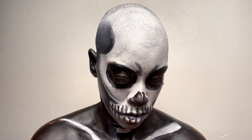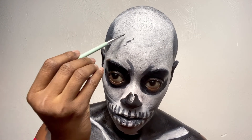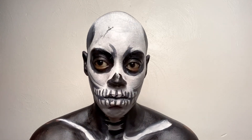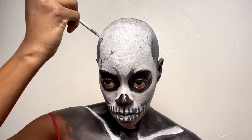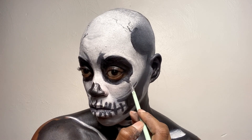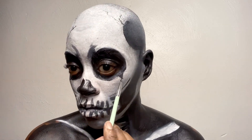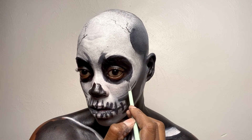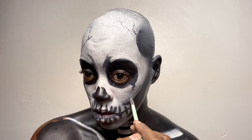Now that my neck and decolletage are done, I'm going in with that small brush and black to create all kinds of cracks, dents, and divots — anything a skull that has been through some things would have. I'm not following any exact protocol, just eyeballing it and trying to make it look as realistic as possible. The best part about looks like this is there's no right or wrong way — this is my own creation, my idea of what a skull would look like if it were my head. If you want to start doing Halloween looks, I'd start with something freehand like a skull for less pressure.